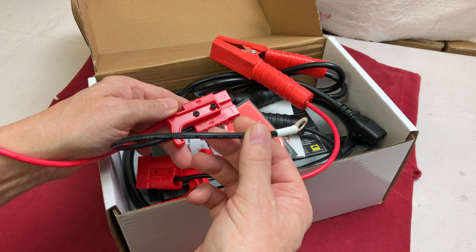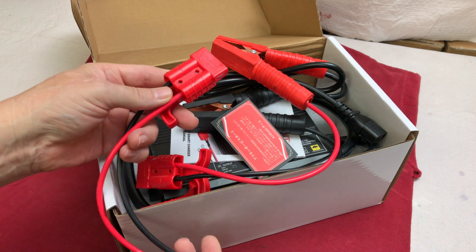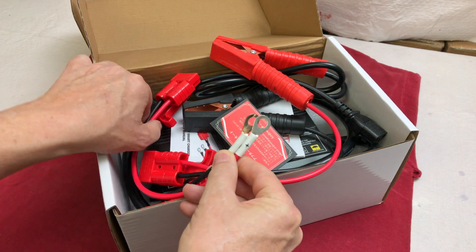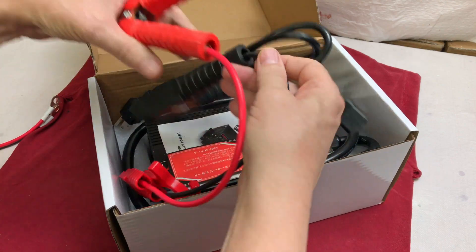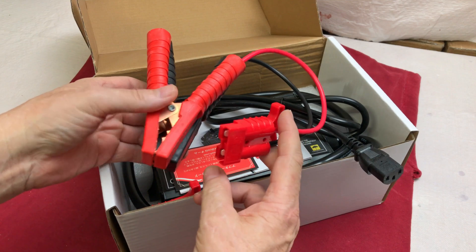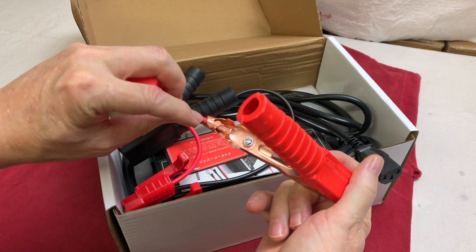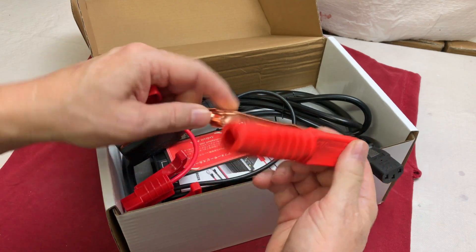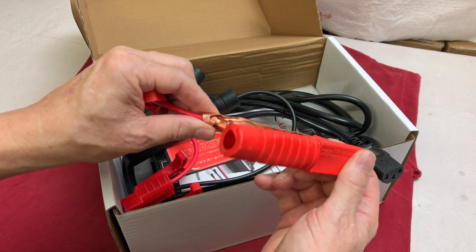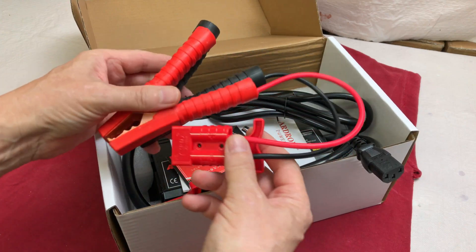We've got a connector where you can permanently attach this to a battery. It has an Anderson connector on one side and ring terminals for connecting to the battery on the other side. There are also some clamps with the same setup, so you can either use clamps or the ring terminals — again with an Anderson connector on one side. The clamp has a ring terminal that bolts on, plus crimp connectors, so it's nice to have two options for different types of applications.